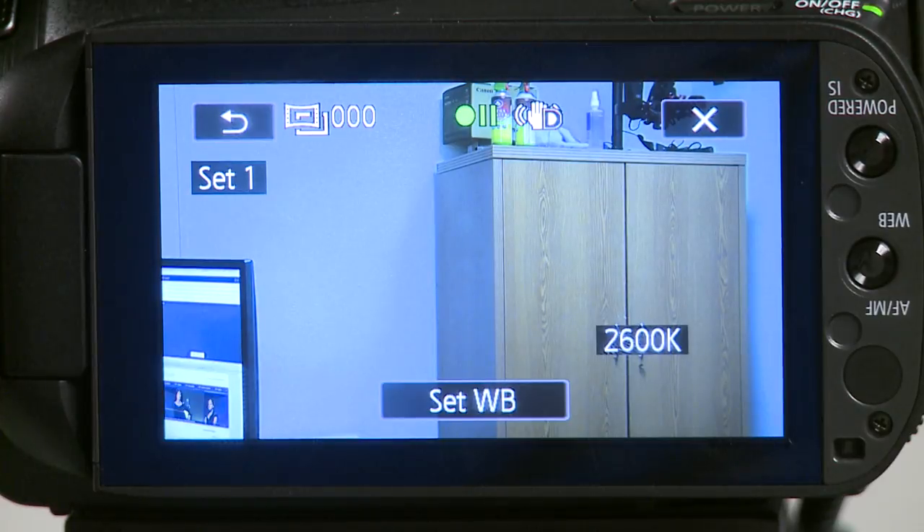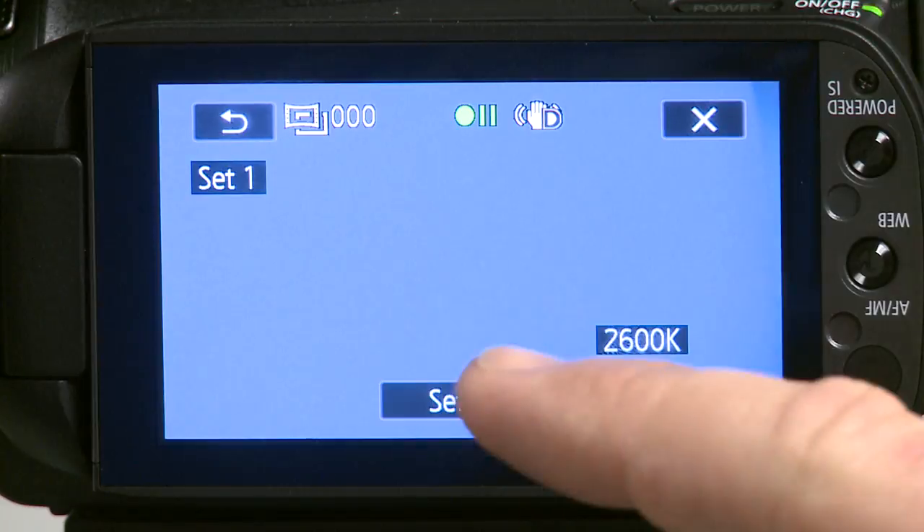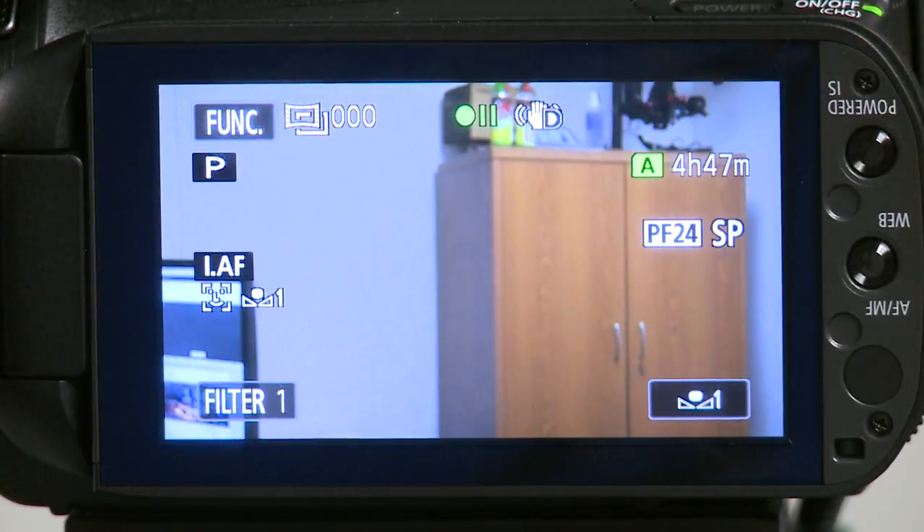Once you're on this screen, you're going to hold up a white piece of paper in front of the lens and then press set white balance. The white balance is set once the icon has stopped blinking. Then you can X out of the screen and the camera is ready to record.